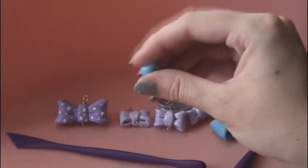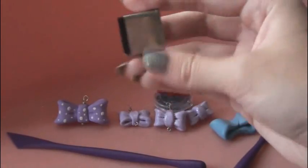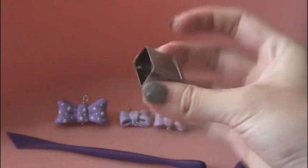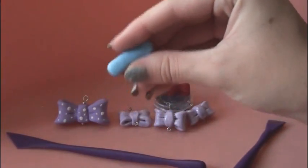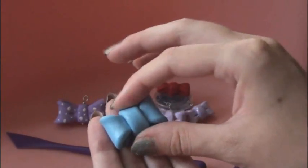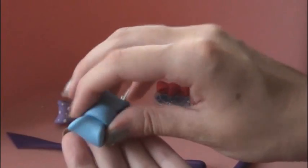Form it into a rectangle and flatten it out. If you want, you could even use a cookie cutter — I got this in the clay aisle in a set, and you can get it from any craft store. Once you have a long enough piece, go ahead and attach it to the middle of your bow and just fold it over like so.